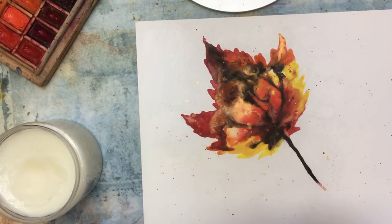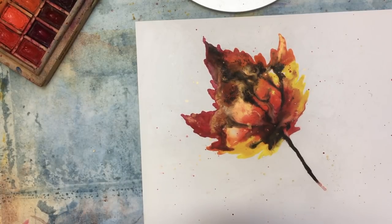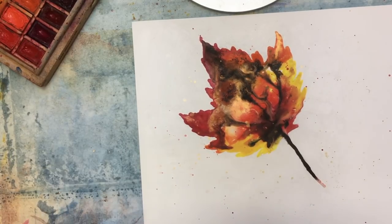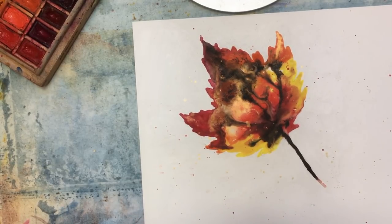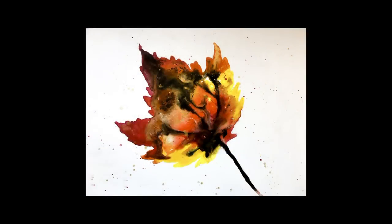I do like the wax. I haven't had any instances where I wish I hadn't put it on, but you must be finished with your painting before you do, because if it's watercolor, that's it - that's the end. So I hope that you enjoyed this little fun thing on this nice sunny Sunday morning. I am going to go outside and get some fresh air now. Happy painting!